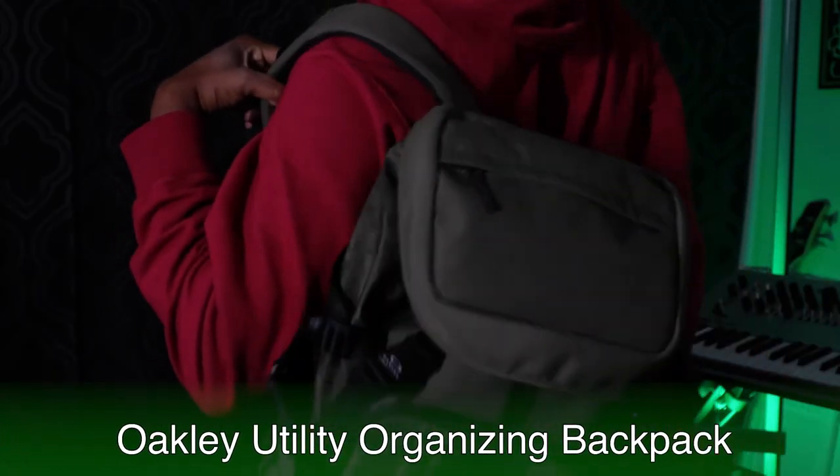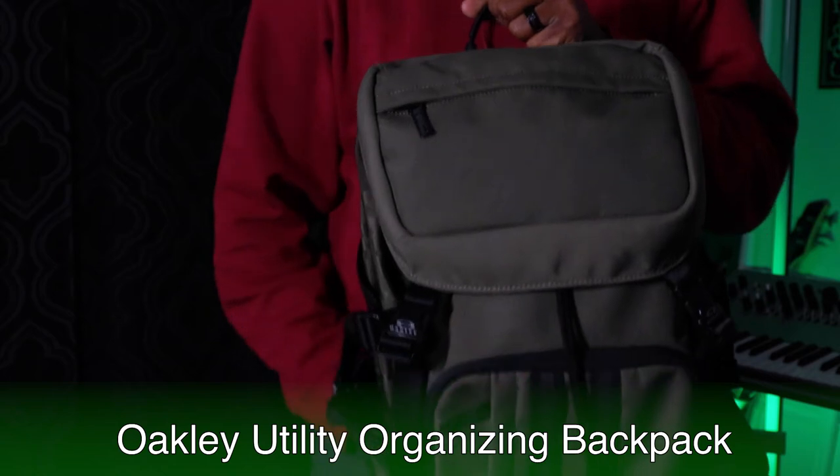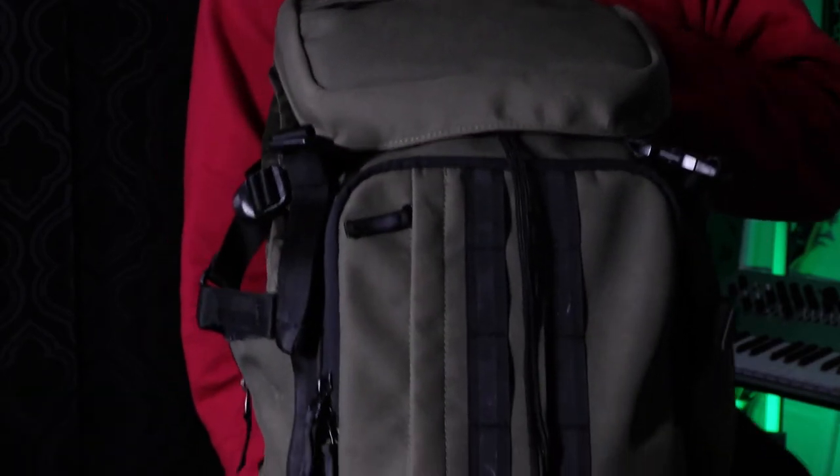I feel like in order to have a good what's in my backpack video, you have to start with the backpack. This backpack is my go-to backpack at the moment. It's a little worn out, but that's because I use it all the time. It's by Oakley — their utility organizing backpack. It's probably meant more for like camping or whatever, but I'm a tech person so I use it for that. The thing I like about this backpack is that it has so many pockets, something I personally care about. And having a backpack with a dedicated laptop pocket so it doesn't flail around is very nice and very handy.